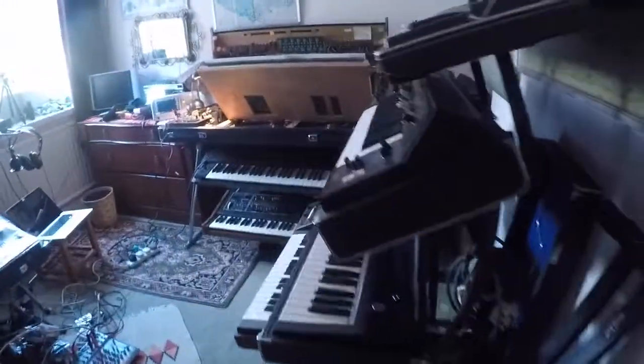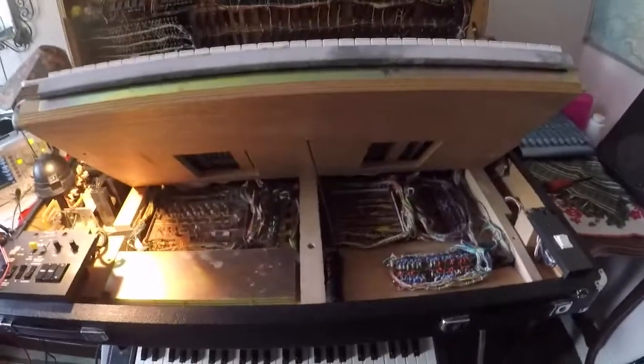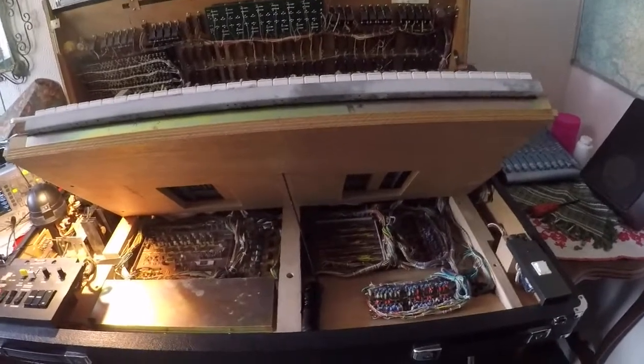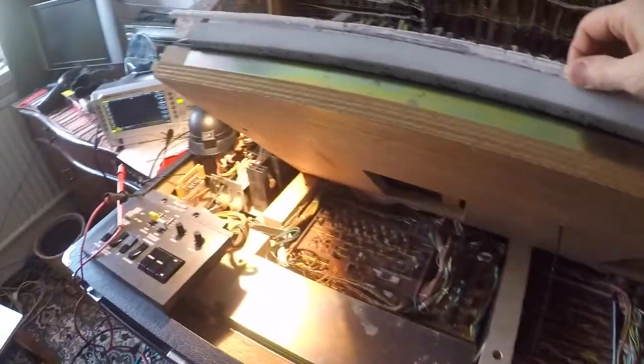CS-80 number two there with the lid up, with the hood up. CS-80 number two is only a seven-voice CS-80 currently because yesterday it lost a voice and I investigated.